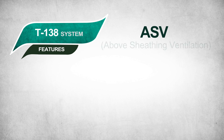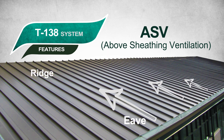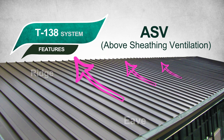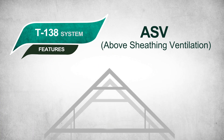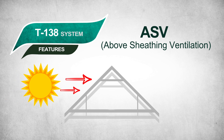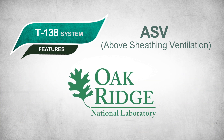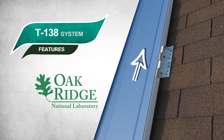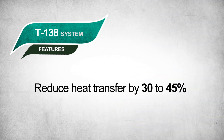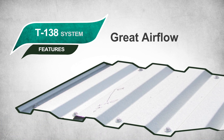ASV, also known as above-sheathing ventilation, is the result of the airspace between the roof panels and deck. The buoyancy forces from heated air create flow from the eave to the ridge. This airflow dissipates heat buildup and reduces heat gain, which in turn keeps buildings cooler. ASV also reduces heat transfer into attic space in the summer and minimizes melting of snow during the winter. Oak Ridge National Laboratories has tested and documented that a free-flowing airspace between a metal roof and shingles can reduce heat transfer by 30 to 45%. The corrugated panels allow for great airflow and support.